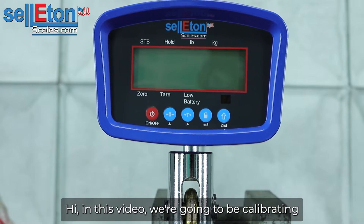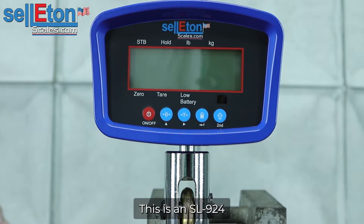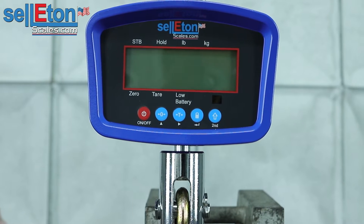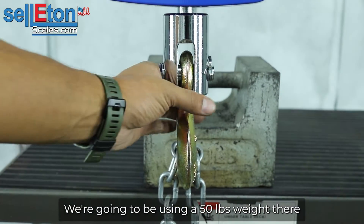Hi, in this video we're going to be calibrating our crane scale here. This is an SL924. We're going to be using a 50-pound weight right there.